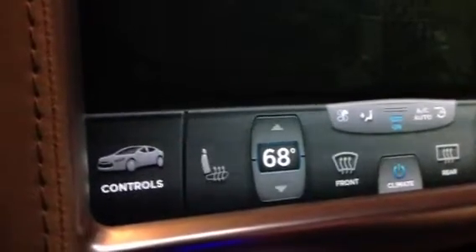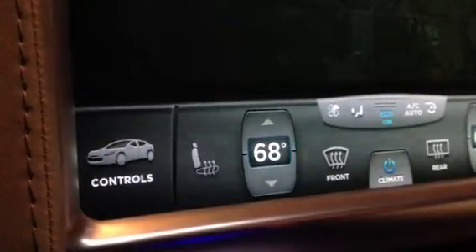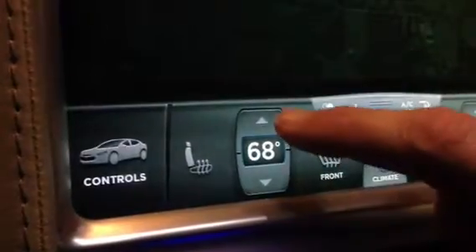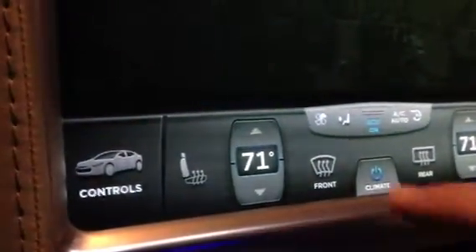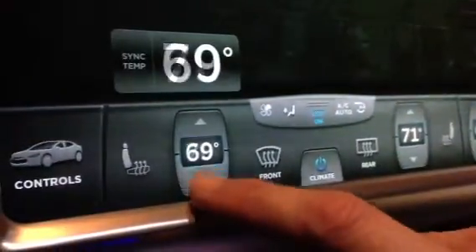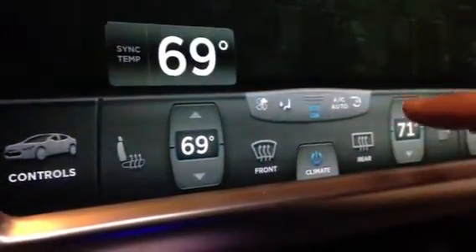Just a quick demo of how to sync and unsync the temperature control. You hit the temperature button, a sync temp comes up. You have to quickly hit that, and now your temperatures are unsynced and can be independently controlled.